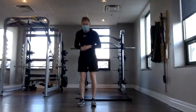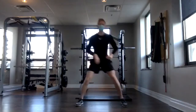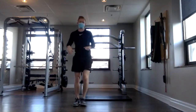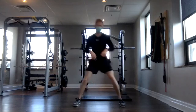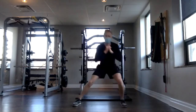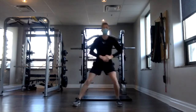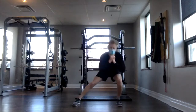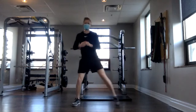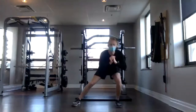Here we go. Three, two, one — down and up, down and up. This is a really great way to challenge your single leg. It also gets you moving laterally, which we don't do often. Great exercise — a bit awkward though. Three more, and done.